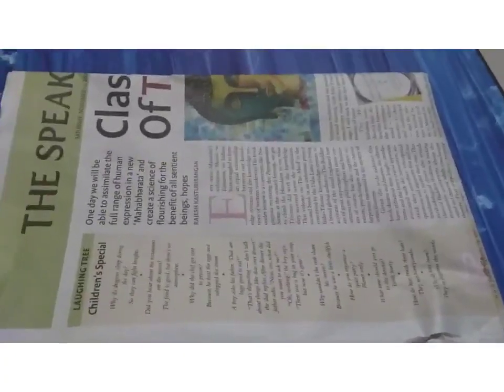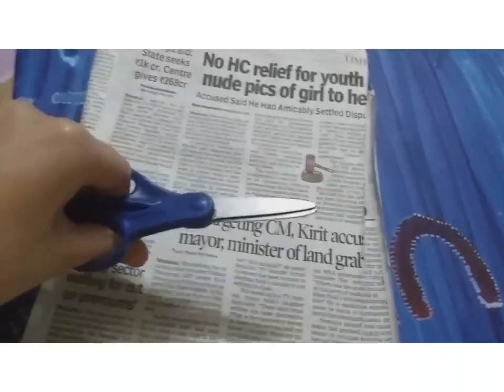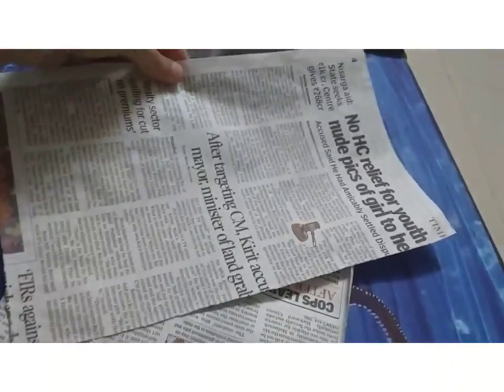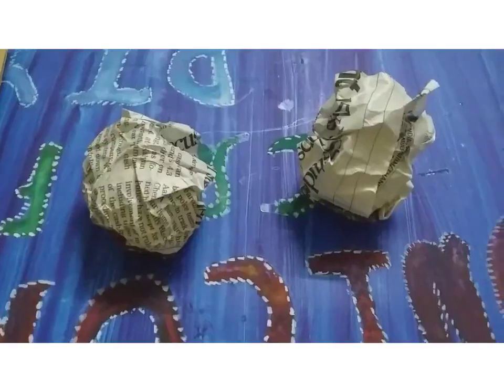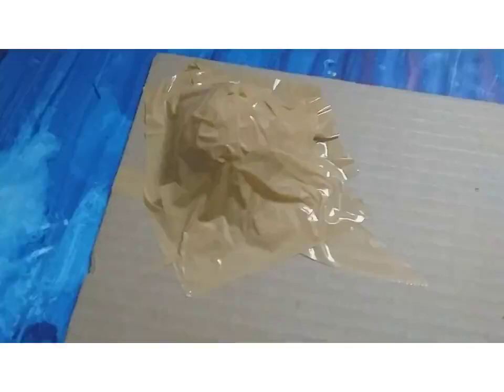Then we will take a newspaper and cut it. I have cut it into two equal medium pieces. Then I have made two small balls out of them and stuck the balls with the help of tape on the two upper corners of my pinball.